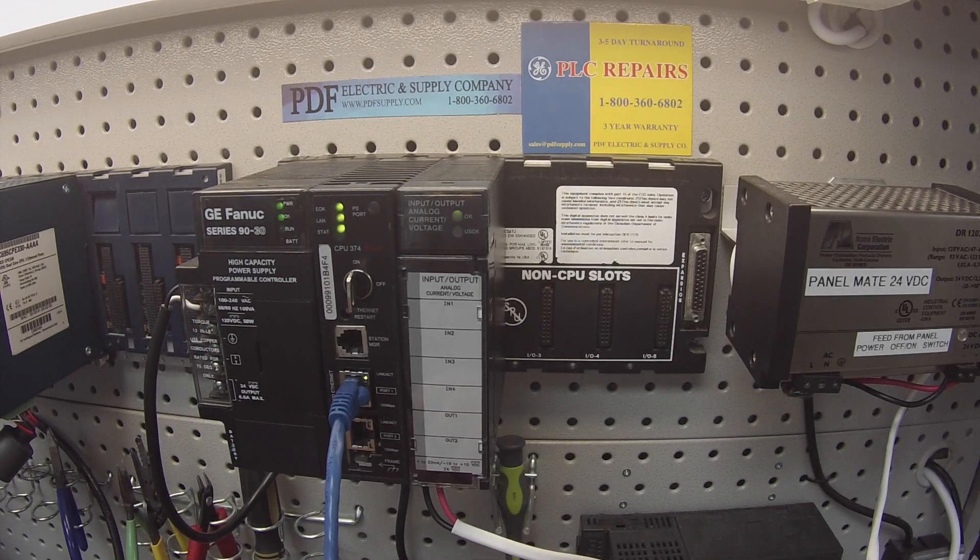Hello and welcome to PDFsupply.com. Today we're going to be testing an IC693ALG442. This is an input, output, voltage, current analog card.